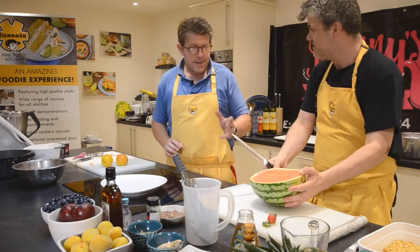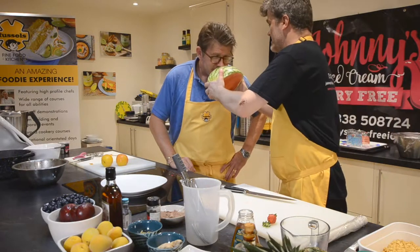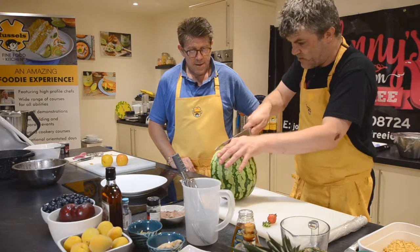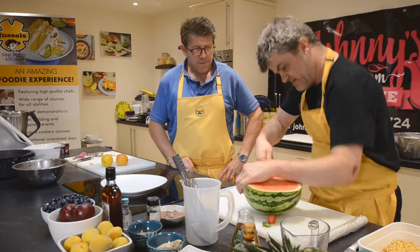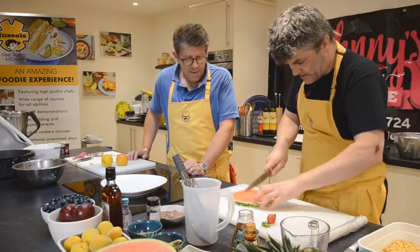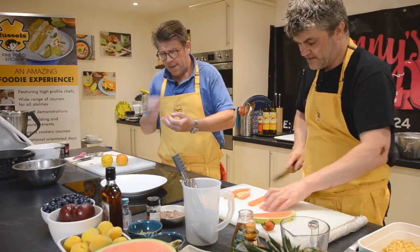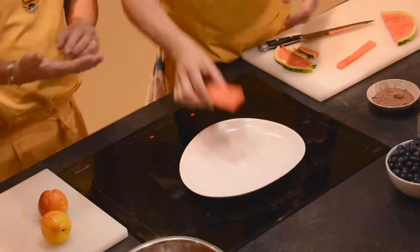Now, the watermelon. We're in August. Smell this — it smells like watermelon. When you go to the supermarket, always smell your melons because that's how you know they're ripe. If you can't smell watermelon, put it back. That goes for all melons — always smell them first. There's nothing quite like buying an unripe melon, it's horrible. So I'm going to tear it, and the reason I'm doing it like this is so we can put it on the base of the plate.